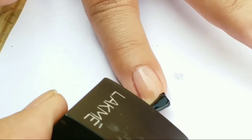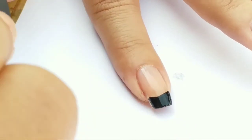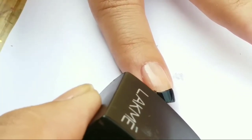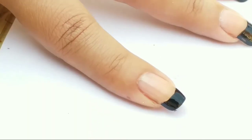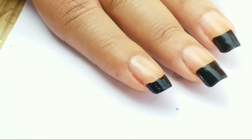Next, I am using electric means black color to create my French tip. When I'm done with my French tip, I am going to apply two pieces of tape on my nail just to create a V.